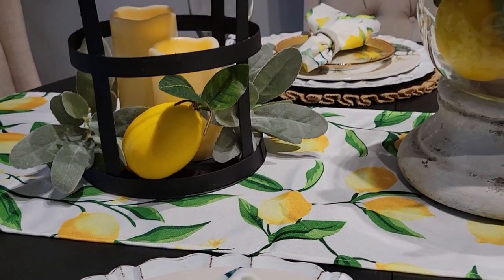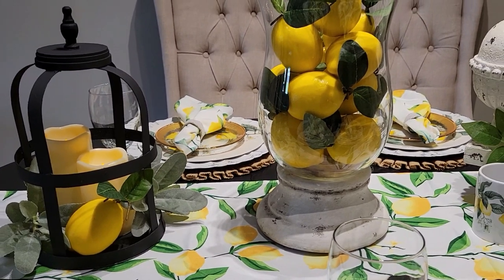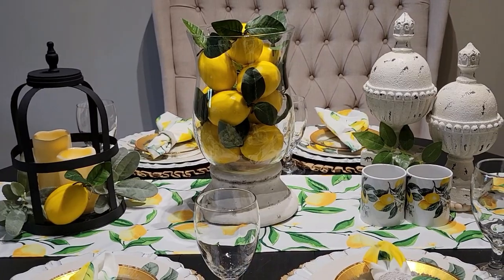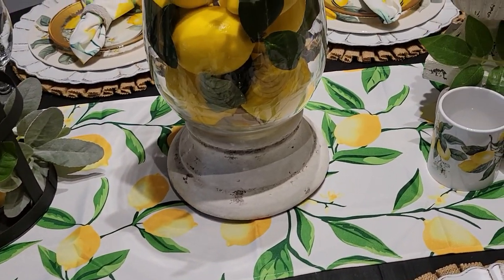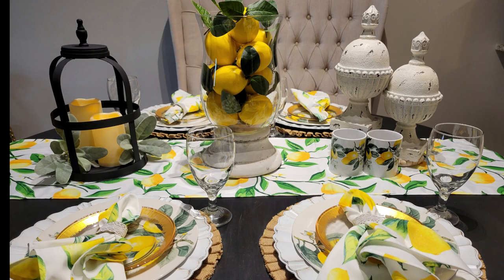I hope you like this Lemon Bliss themed tablescape for midsummer. Thanks for decorating with me — I really appreciated you joining me. Don't forget to hit the like button, subscribe, and hit the bell so you're notified whenever I upload a new video. I'll see you all in the next video, and thank you all for watching.